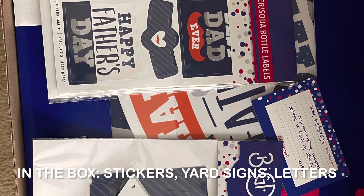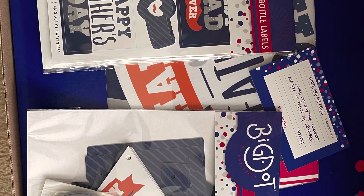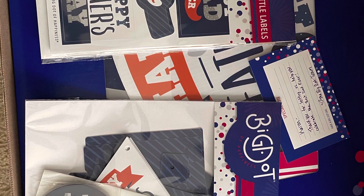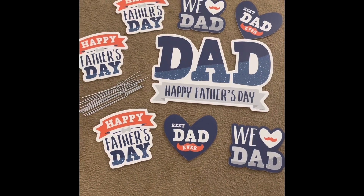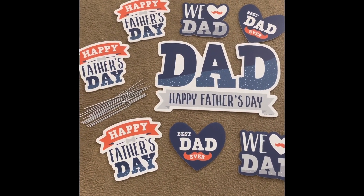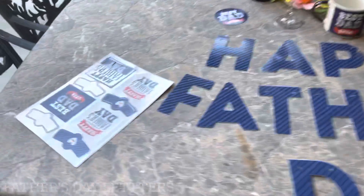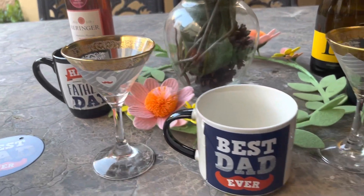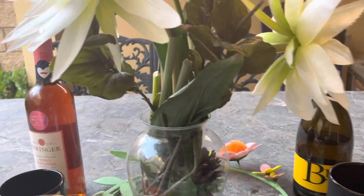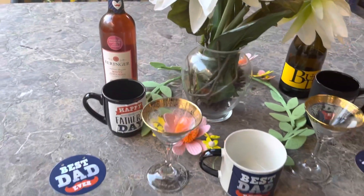There were stickers, yard signs, string, letters, and decorations - 'Best Dads' and all different things I could put up for decoration. You can see here we have the dad yard signs we could put in the yard - all kinds of variety to choose from. Then you've got the letters with holes at the top so you can string them, and stickers you can put on cups, glasses, water bottles, or whatever you want. I put them into little mugs that we like to drink out of.